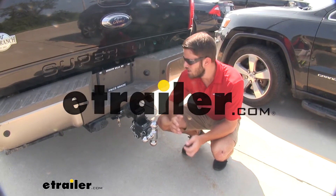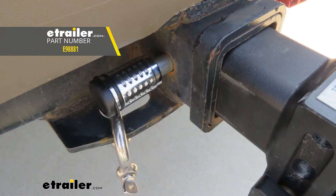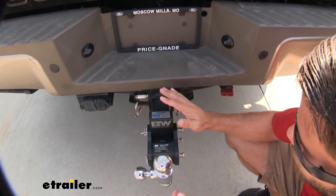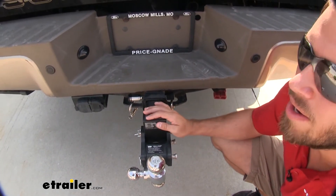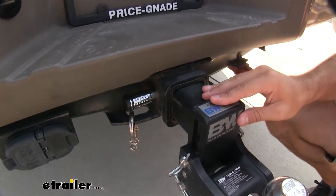Hey everyone, it's Colin here at eTrailer. Today I want to take some time and show you guys this Trailer Hitch Receiver Lock from eTrailer. This lock is going to be a really great tool to have for your hitch. A lot of times when you have these really high-end ball mounts or really high-end bike racks or cargo carriers, you want to make sure that they stay safe on your vehicle.